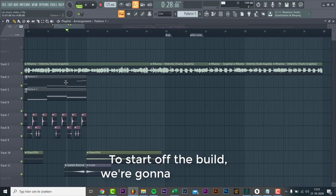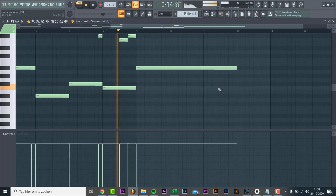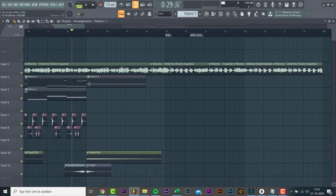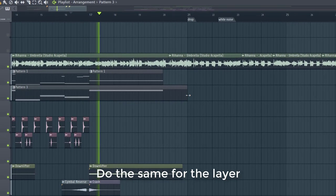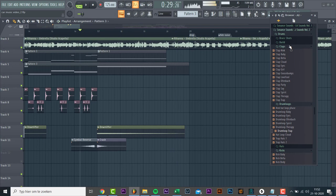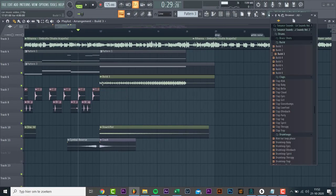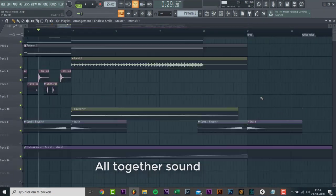To start off the build, we're going to sustain the last note of the Reese bass, and do the same for the layer. Now let's add a build loop from the pack. Besides that, we're going to add this automation. All together sounding like this.